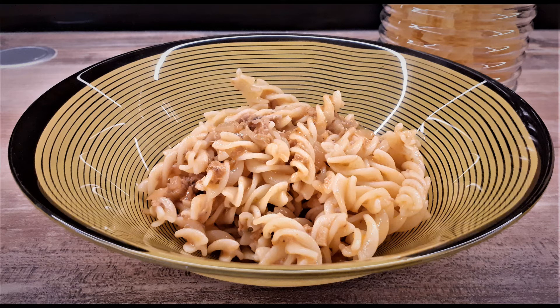Hello everyone and welcome to my channel Home Queen Cooking. Today we are making one of my favorite meals, pasta with tuna and oregano.